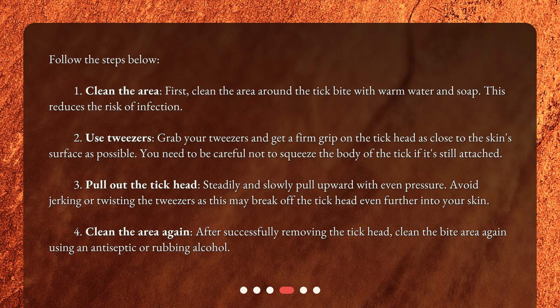Step 4: Clean the area again. After successfully removing the tick head, clean the bite area again using an antiseptic or rubbing alcohol.